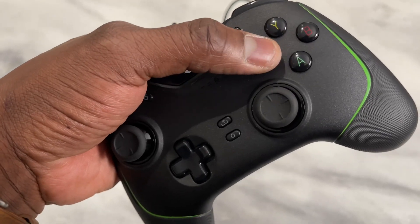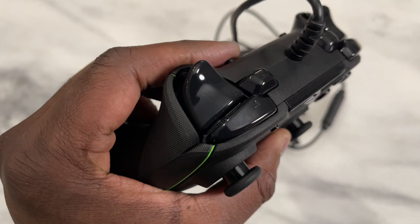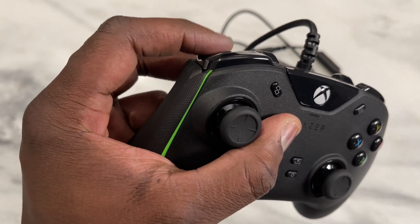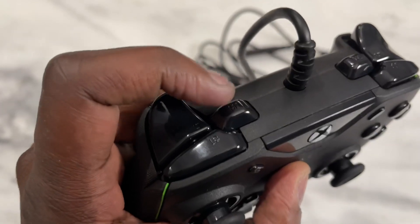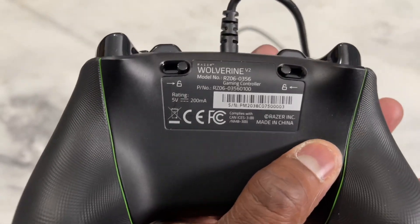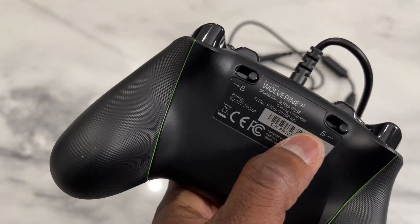The XBYA buttons are quite simple. When we go to the shoulder and trigger buttons, they are a bit on the more clicky side, while the triggers you can feel right there. You've also got your remappable buttons — the M1 and M2. Underneath the controller, we have the locks for them, so you can actually lock them in place or leave them open depending on what you want to do.